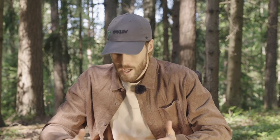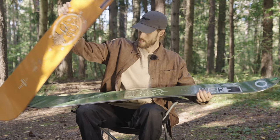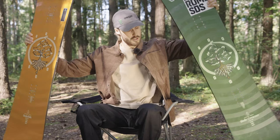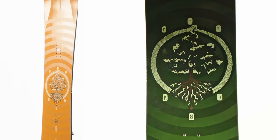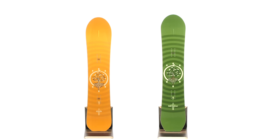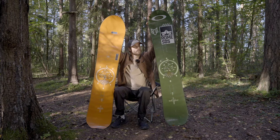All right, so it's that time of year again when all the brands are dropping their lines, and I'm super excited to present my all-new Rome Snowboards line — Stale Sandvik Rome Snowboards. A little viking-inspired graphic. I'm super excited on how they turned out. These are the new boards.